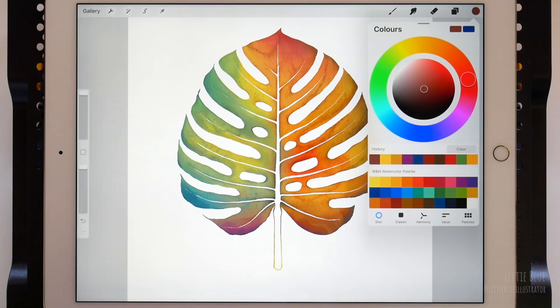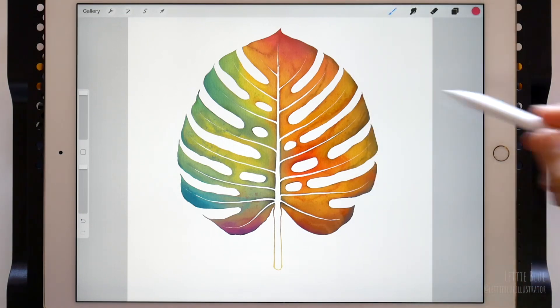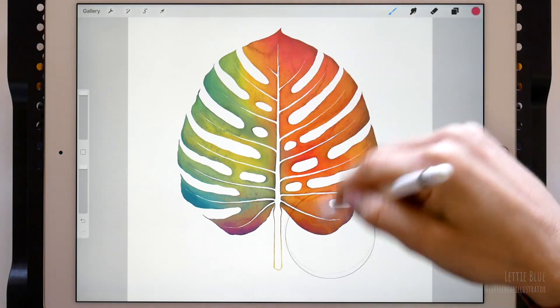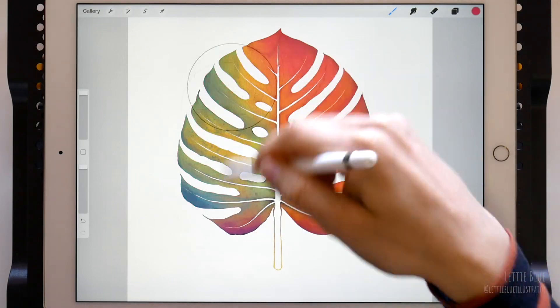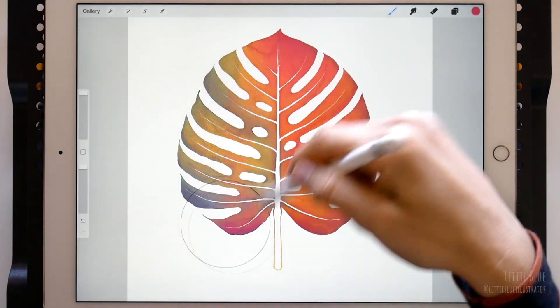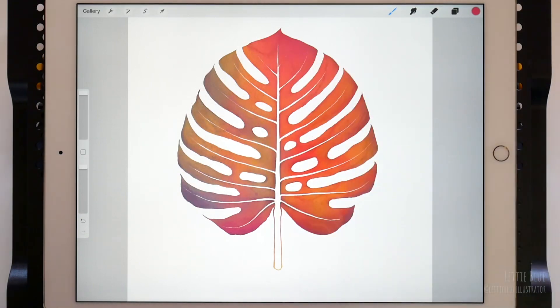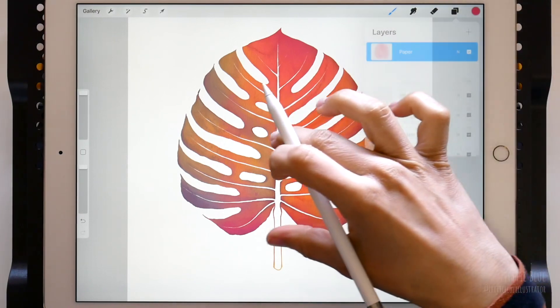We can also use a different color for our paper texture. Let's pick, for example, this pink. We already have a multicolored leaf, so why not? As you see, the more strokes I make, the more layers of paint I add, the more pinkish-reddish it looks. And remember that we can also apply a blend mode to our paper layer.